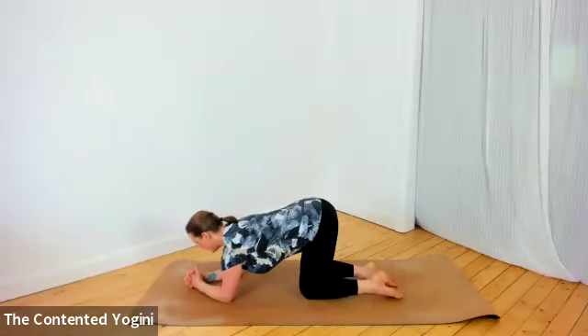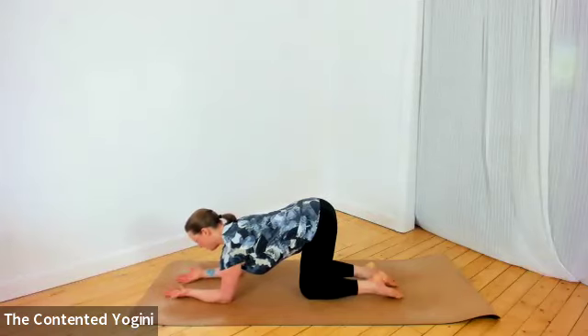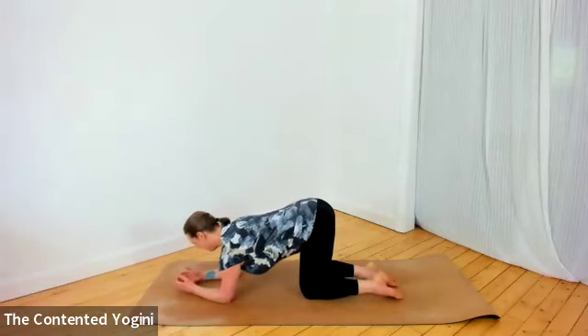You can interlace your hands, just tucking the bottom finger inside the palm so you don't rest into that little finger. Or you can turn your palms towards the floor, or turn your palms up towards the ceiling. There might be other variations that you know of too.